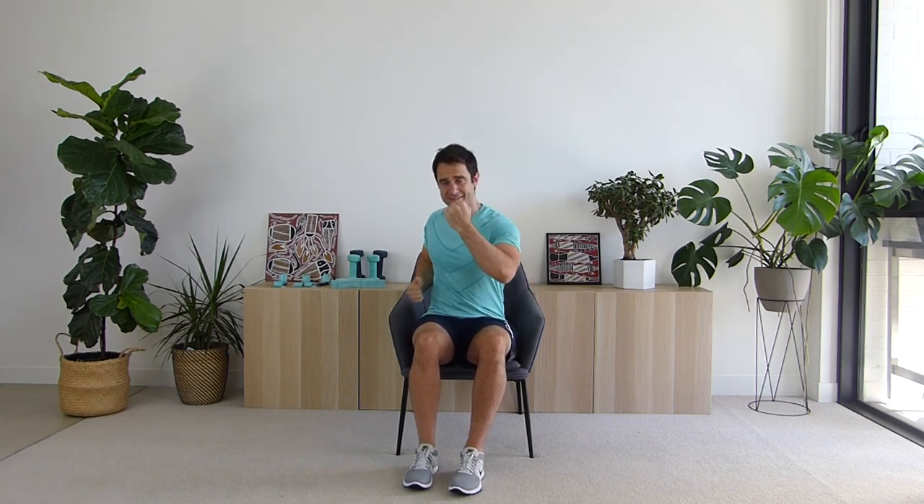Now let's get into the uppercut — like we were doing before, bring the arm down, coming up, rotating that body a little bit as we throw out those punches, getting everything moving. Following along with me — we're going to do this for ten seconds, go a little bit faster, then pick up the speed after that. Excellent work — five, four, three, two, one.